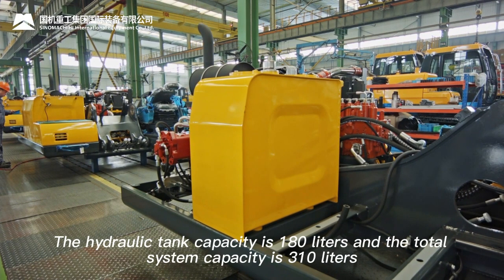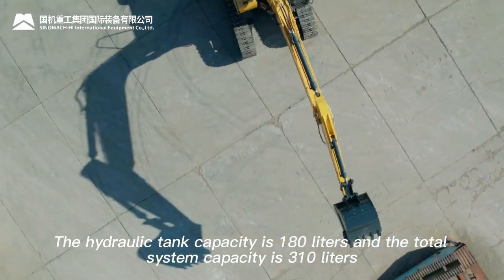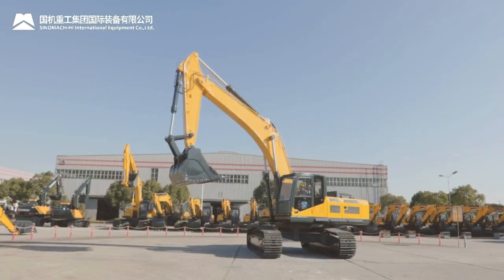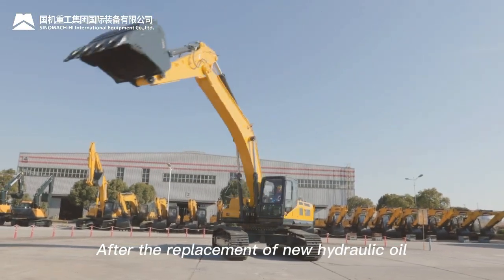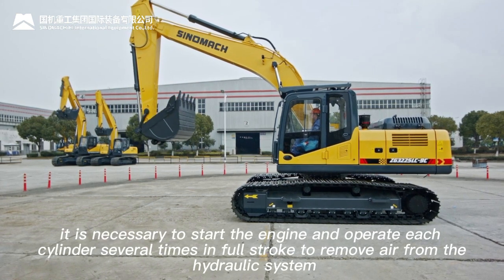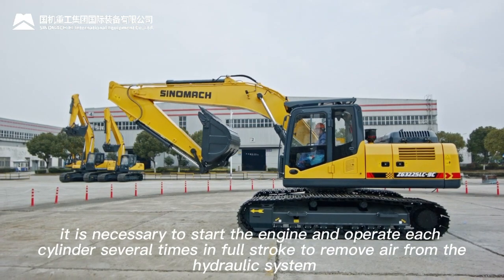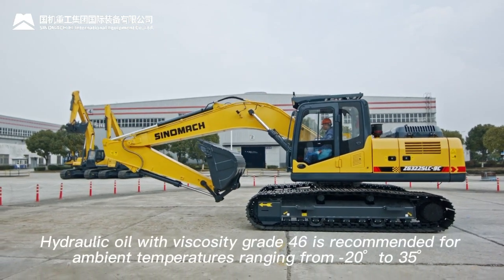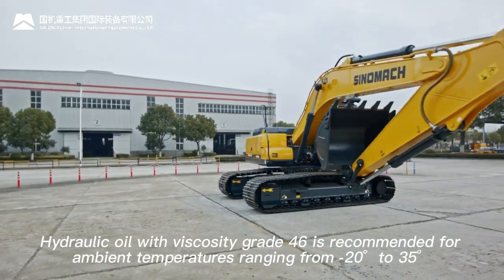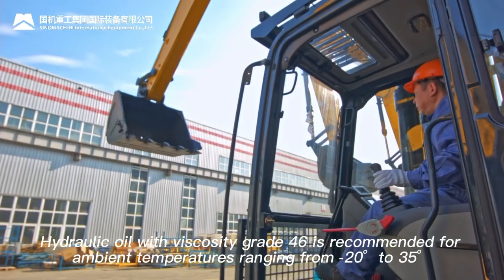The hydraulic tank capacity is 180 liters and total system capacity is 310 liters. After replacing hydraulic oil, start the engine and operate each cylinder several times in full stroke to remove air from the hydraulic system. Hydraulic oil with viscosity grade 46 is recommended for ambient temperatures from −20°C to 35°C.